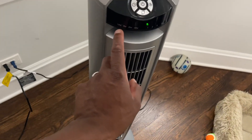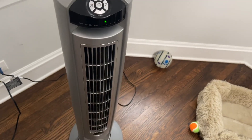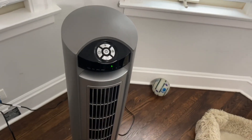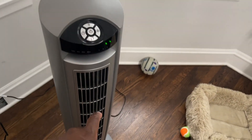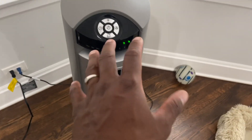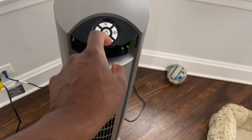The Lasko also has a timer on it. You have a half-hour, one-hour, two-hour, and four-hour timer, so you have a bunch of different timer settings to shut it off automatically. And hitting the power button here takes it straight to the max.